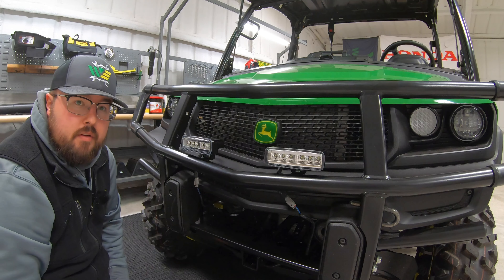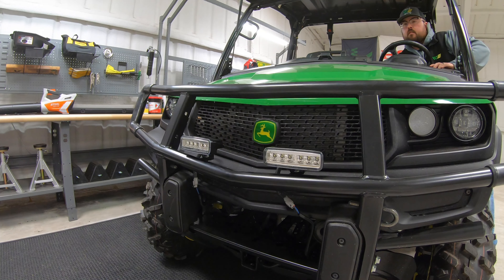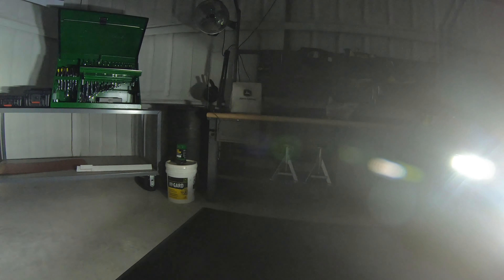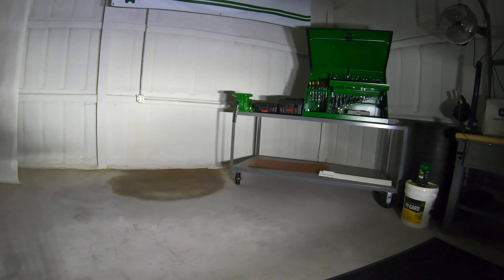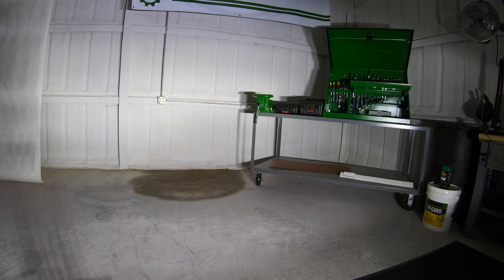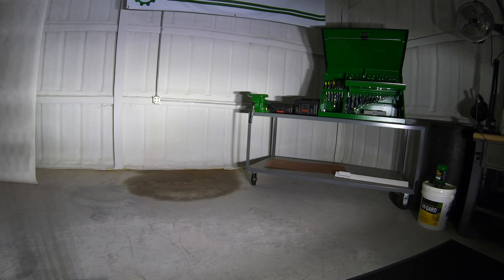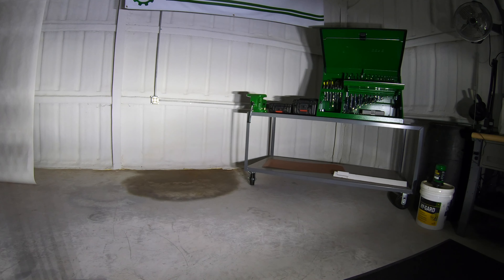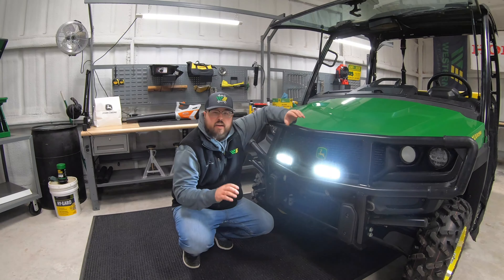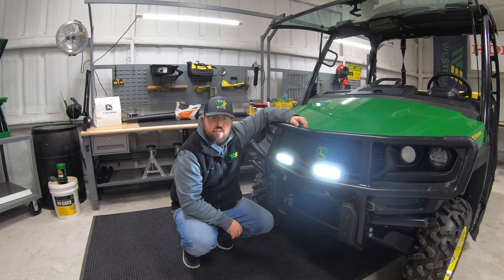From here we'll go ahead and hop in the cab and see if they work. Well, they definitely work — looking good. I'm going to go ahead and turn these lights off. There's with them on, turn them off — man, I can just tell you from looking back here they definitely work great.